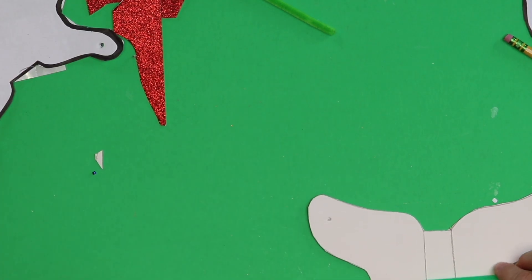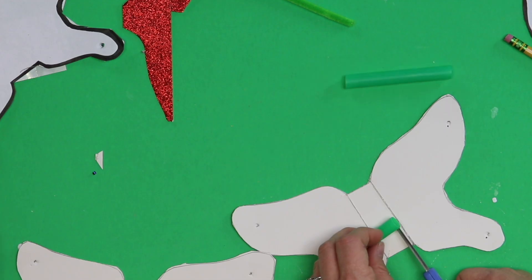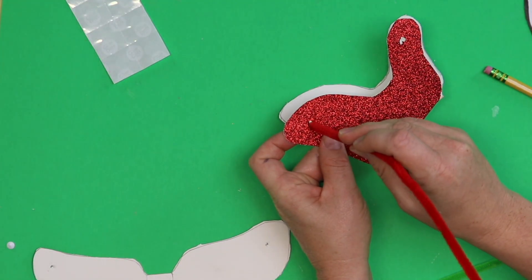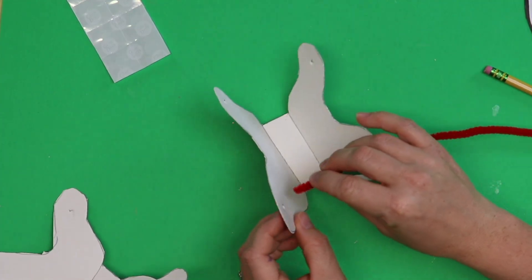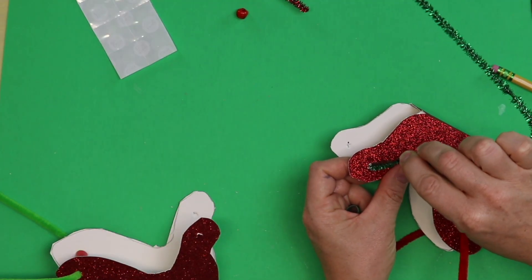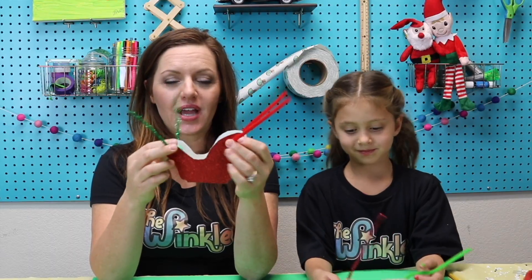Now you're going to need two pieces of straw. Take your straw and cut it right there — see how wide across the sleigh is? That's exactly the length of straw you need. Cut it one more time so you have two pieces the same length. Now take one of your pieces of pipe cleaner — it doesn't matter which color — and push it through the glittery side of your Santa's sleigh at the top. Take a piece of straw and push it through, then take the other side of your Santa's sleigh and push the pipe cleaner through that. Line up your pipe cleaner so it's nice and even. Do the same thing to the other side: take another piece of pipe cleaner, push it through, put a piece of straw on the pipe cleaner, and push it through to the other side.